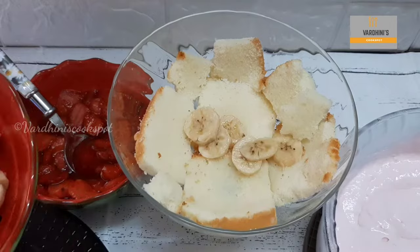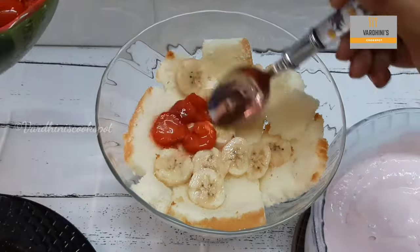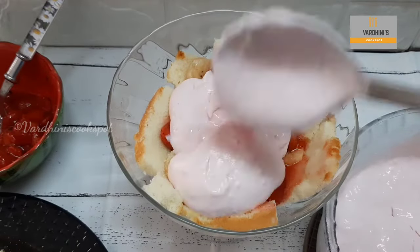Add in a few slices of banana — this is completely optional but gives a really good taste. Now add in the strawberries, then cover it with the strawberry custard cream.